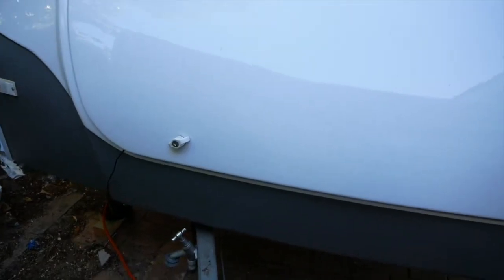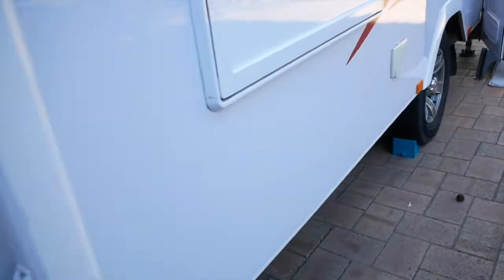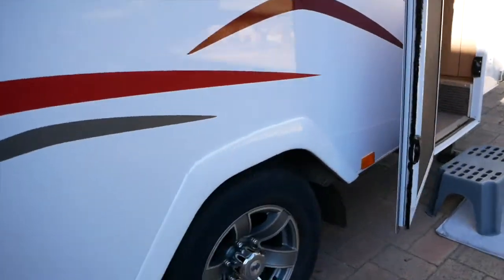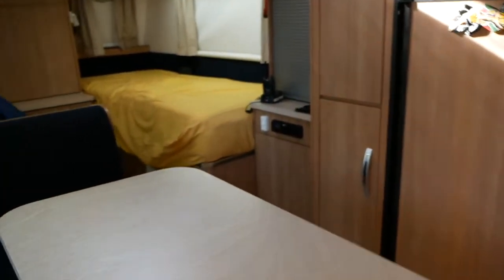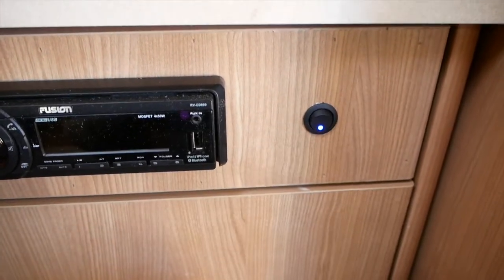You can see the cable escaping the caravan, and I've got the monitor inside because when the caravan's not being used — or rather when I'm not driving — I use it as a sort of security camera to monitor what's happening around the caravan. I've used a little switch here so when I press that switch the camera goes on.